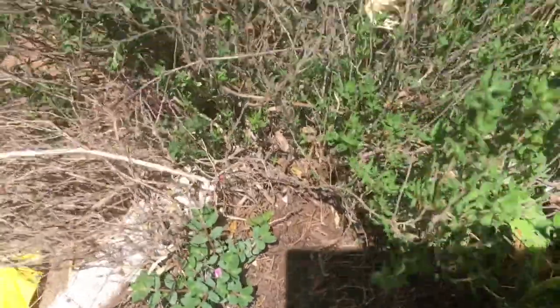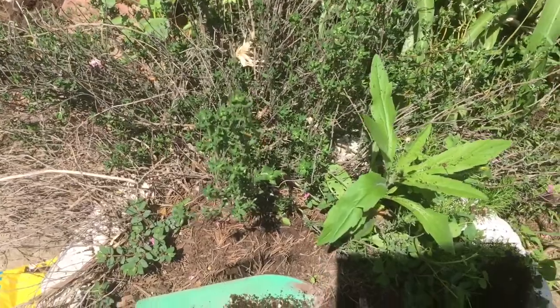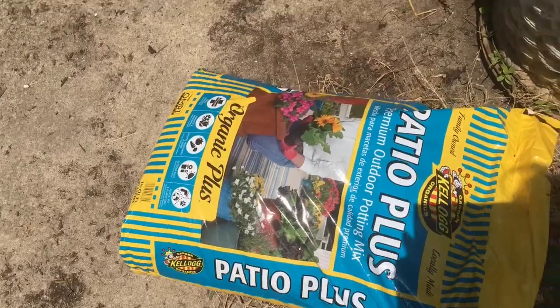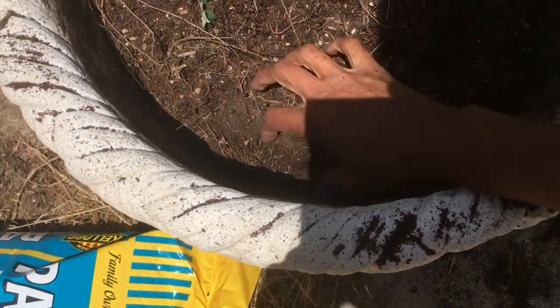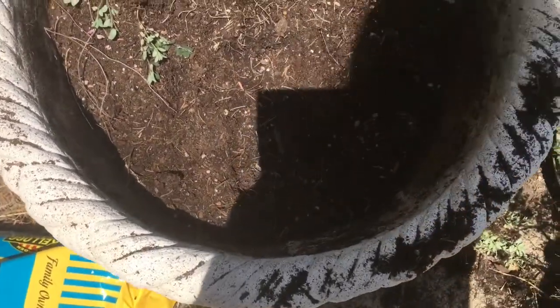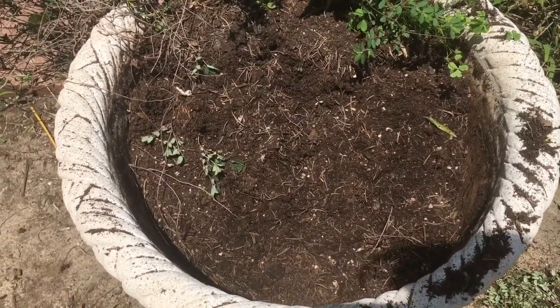I'm throwing that soil there — it's still nice soil — and trying not to disturb the roots of my thyme, which is just getting over the winter stress of being neglected by me. I'm going to take this Patio Plus soil. I've dug quite a deep hole — that should be more than enough for peppers.